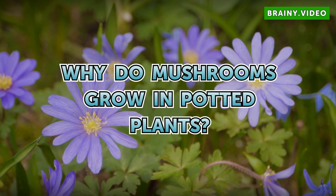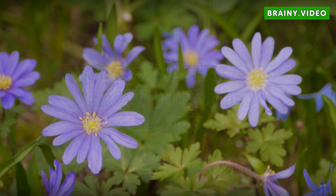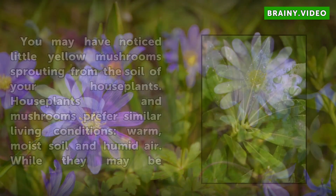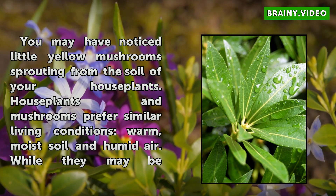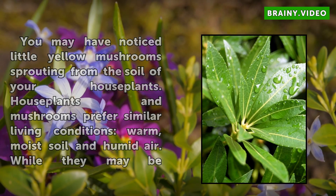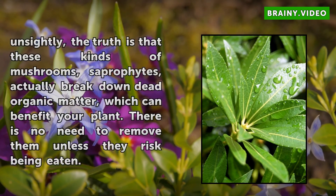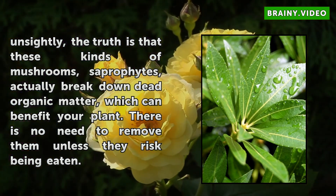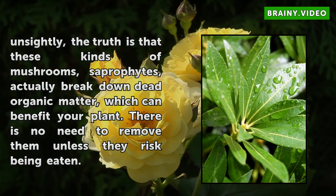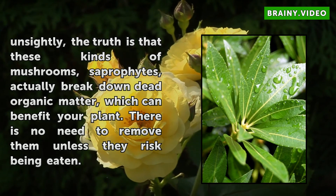Why do mushrooms grow in potted plants? You may have noticed little yellow mushrooms sprouting from the soil of your houseplants. Houseplants and mushrooms prefer similar living conditions: warm, moist soil and humid air. While they may be unsightly, the truth is that these kinds of mushrooms — saprophytes — actually break down dead organic matter, which can benefit your plant.